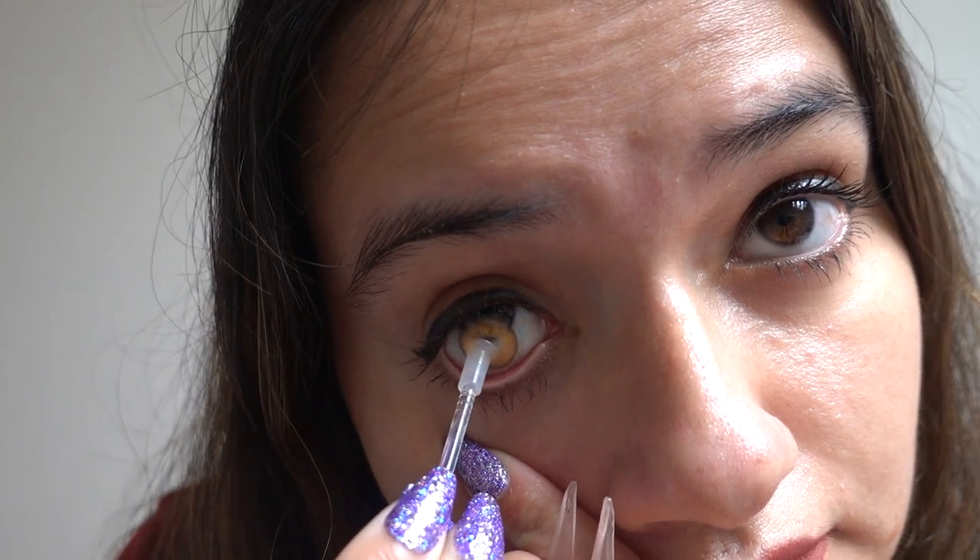Russian Brown is more on the golden brown side. I absolutely love this color — you can see that it matches my hair color perfectly. I really love wearing this color. It's like a hazel, yellow-brown, golden-brown color. If you like this color, you should really check out Russian Brown.